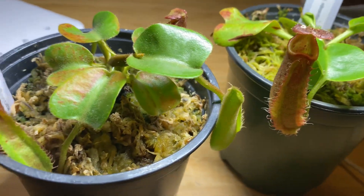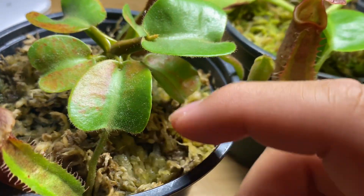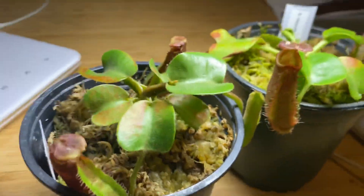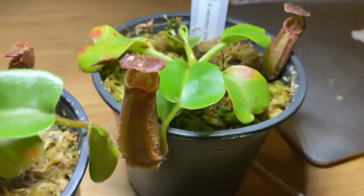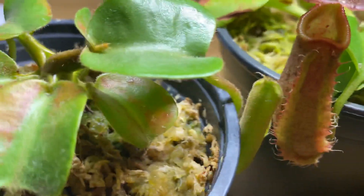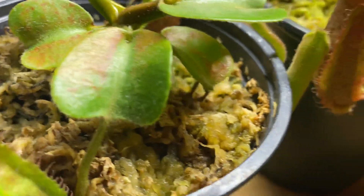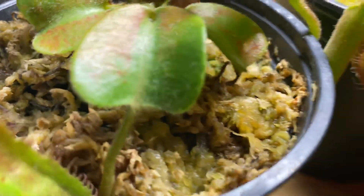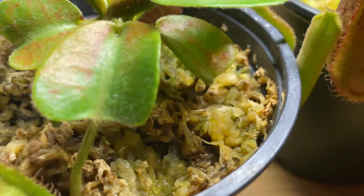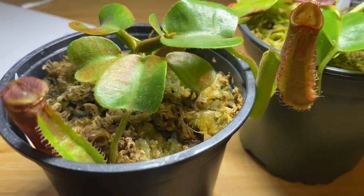In terms of price, for a nice highland red truncata clone at this size, it will cost you probably around $60–$70 Canadian. For robcantleyi at this size, it's probably around $180 Canadian on average, which I think is roughly $140 USD — though I'm not certain of the exact conversion rate.